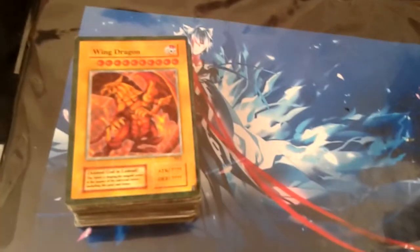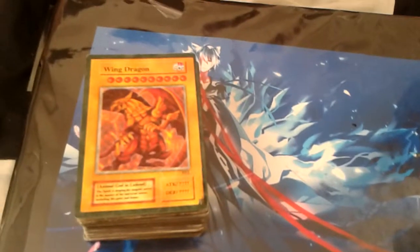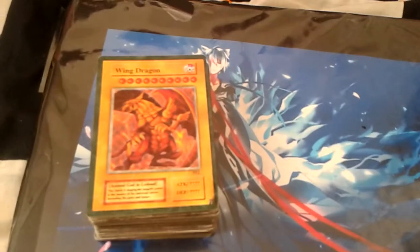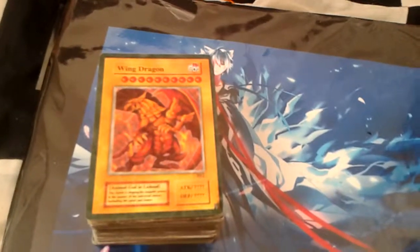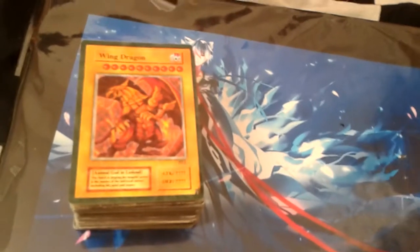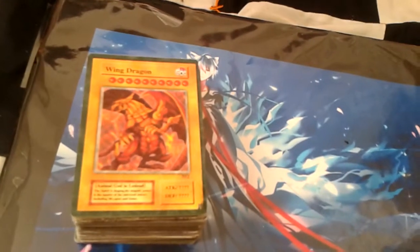Hey guys, so today I am reviewing and opening some fake Yu-Gi-Oh cards that I recently bought. Many of these I already have, but a few in particular caught my interest, and I'm sure there are more in here that I'm probably interested in. So let's get started.